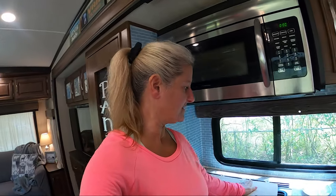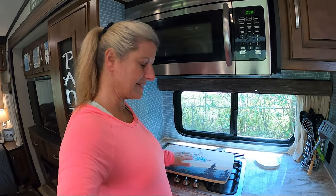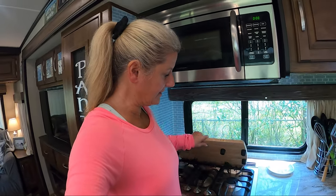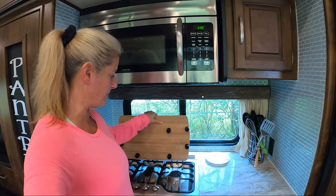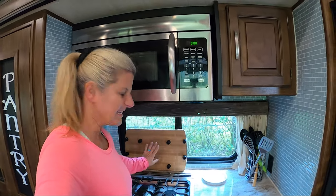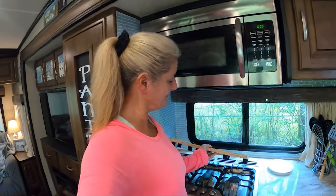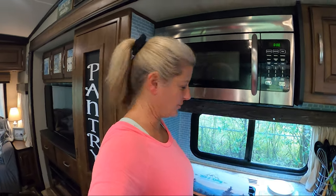I had somebody make me this custom cutting board with our logo on it. It's going to ride right here while we're traveling because it has little rubber feet on the bottom to hold it in place. When I'm cooking, to keep the window from getting messed up, I'll flip it up, cook, and then put it back down — and it gives me another workspace. You can set stuff around like this that actually gives you a style and decor.